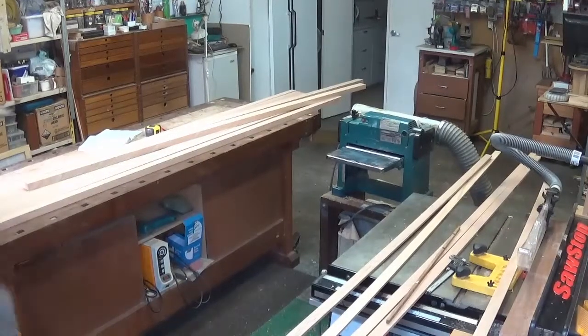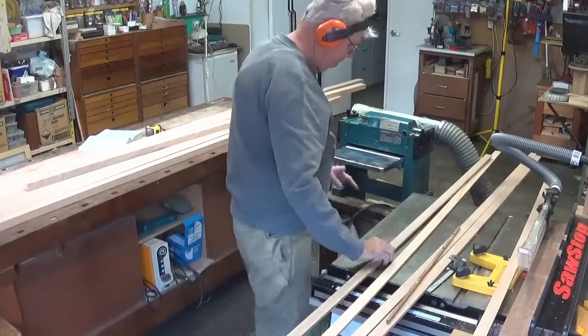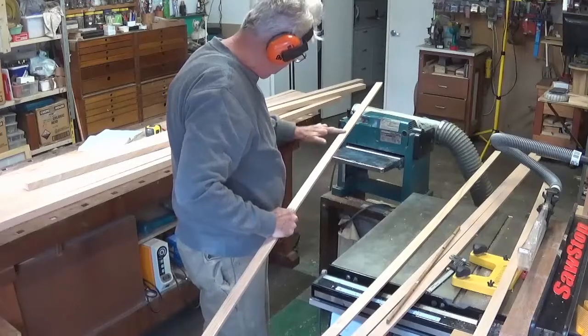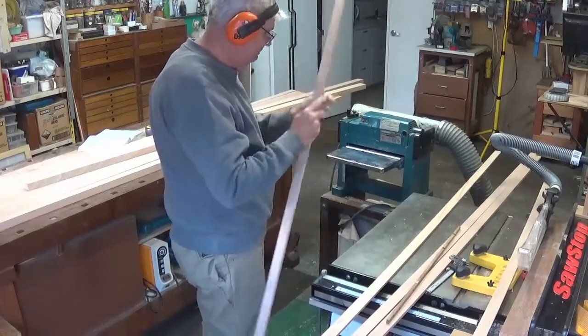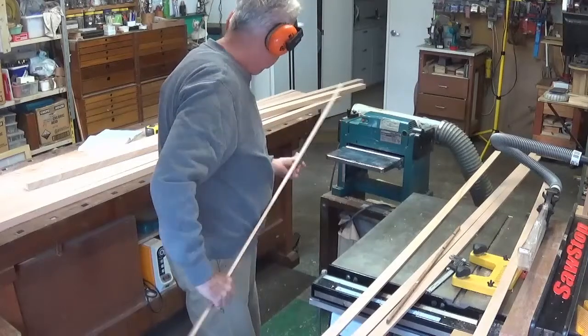Welcome to part 7 of how to make a Japanese shoji screen. In this part I'll show how the Kimiko material is prepared. This was an added part because I realized that I had not included a section on how the material for the Kimiko was prepared.